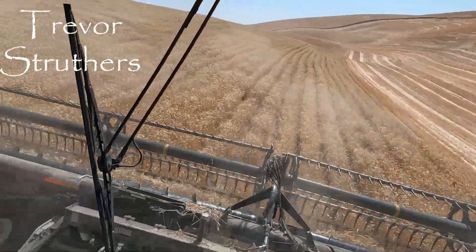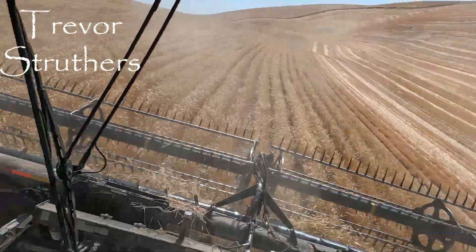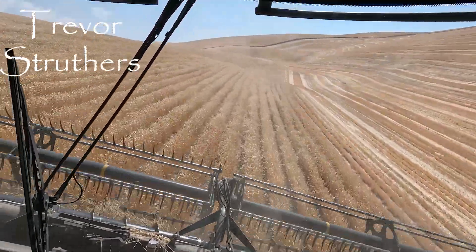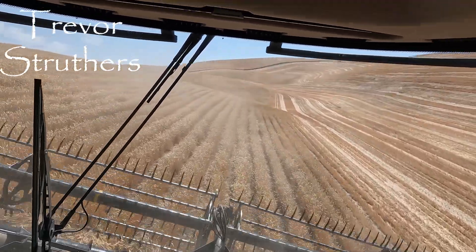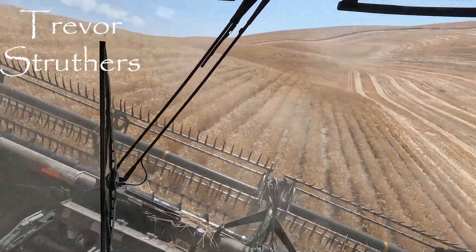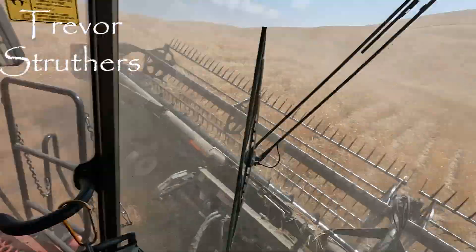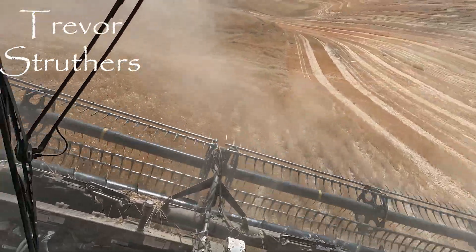The neighbors, the Irwins, haven't started cutting the wall yet. I hope to get over there and record them cutting so people down in Wasco can catch my drift that this ain't the steepest. Of course it's not — this is just another hill. We've got land way steeper. It's somebody else's job — somebody in a smaller combine.